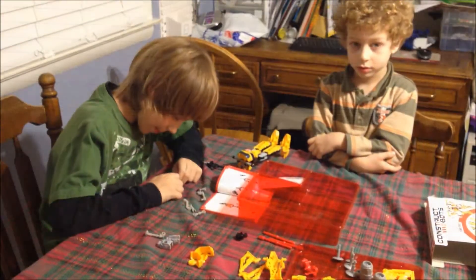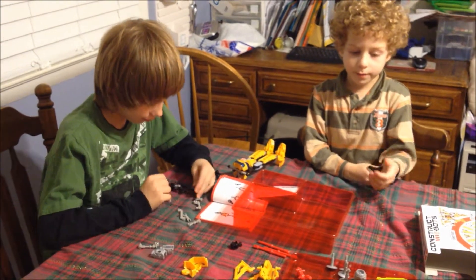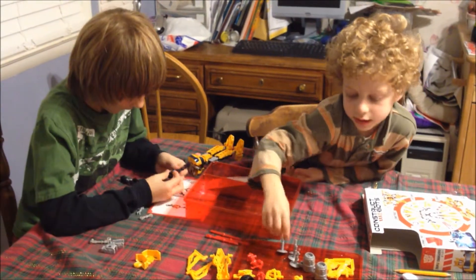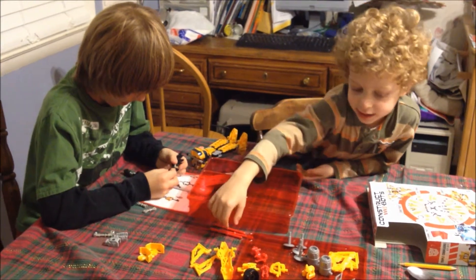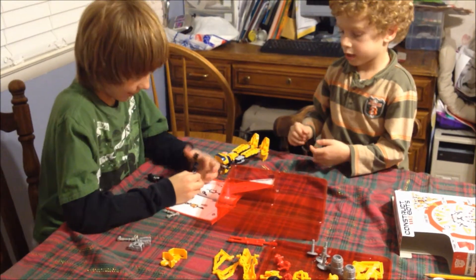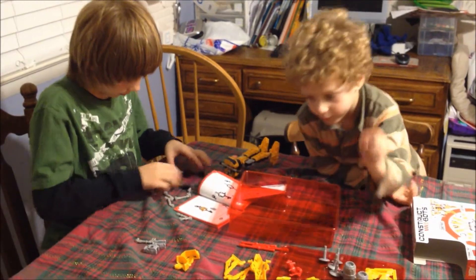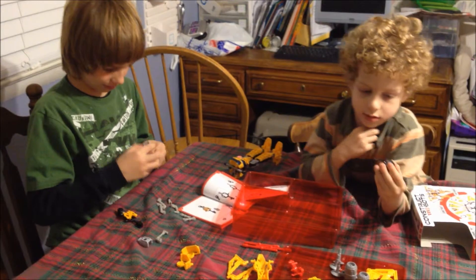So boys, we're about halfway through our Transformers ConstructBots. What do you think so far? Good, but we can't put the swords, jets, wheels, and stuff on yet — and his head, wings, and bullets. And what character are we creating? Bumblebee. Do you think other kids would have fun making this? Yes.